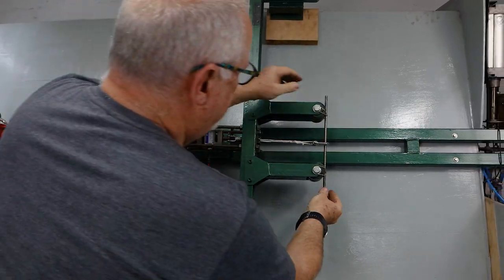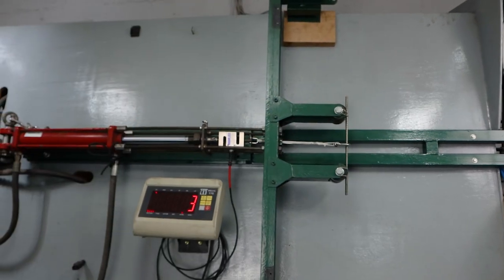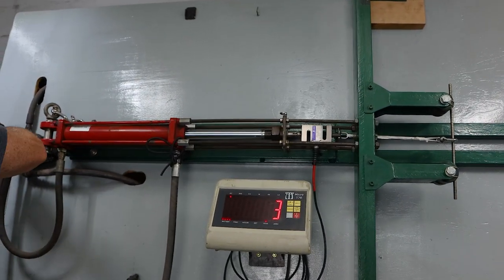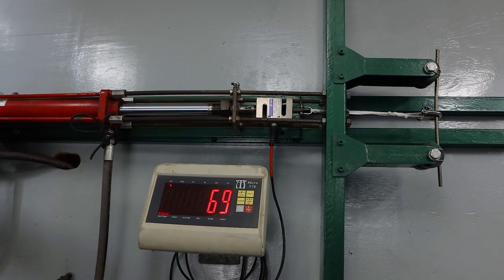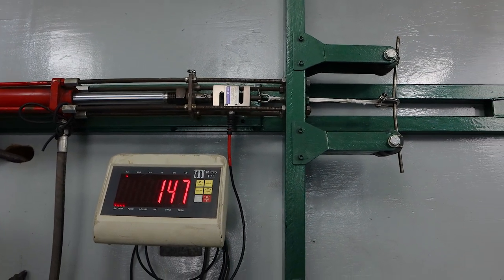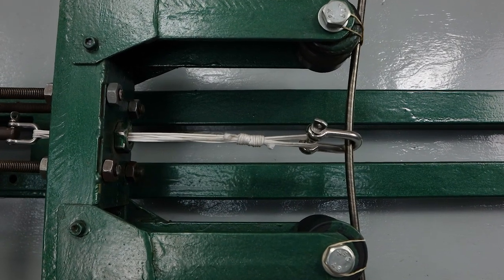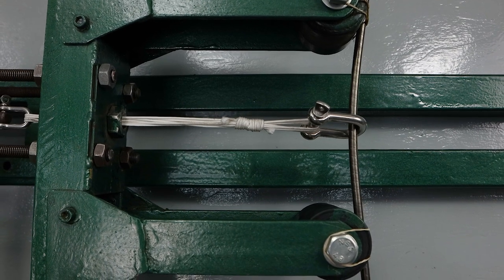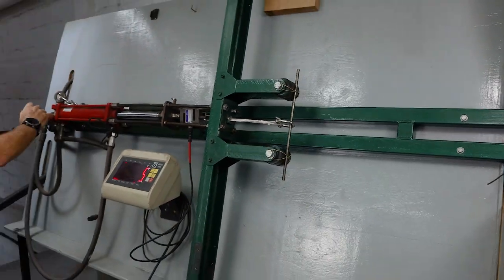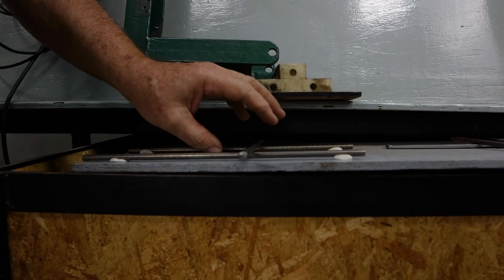The same test now — this time I'll take it up straight to 170, where the previous stainless did start to show an effect. Just over. Holding it under tension. Backing it off. No deformation.